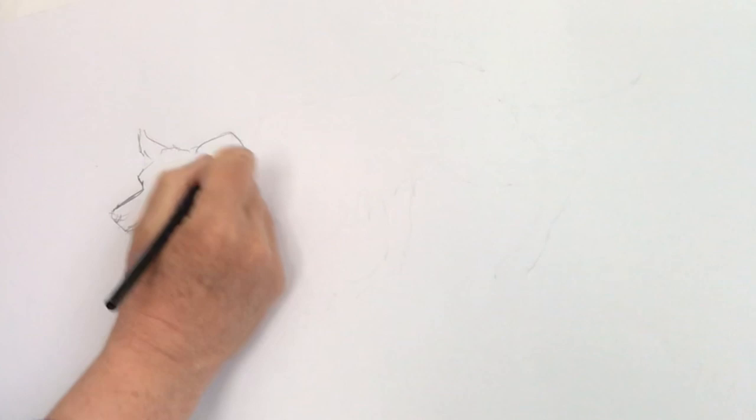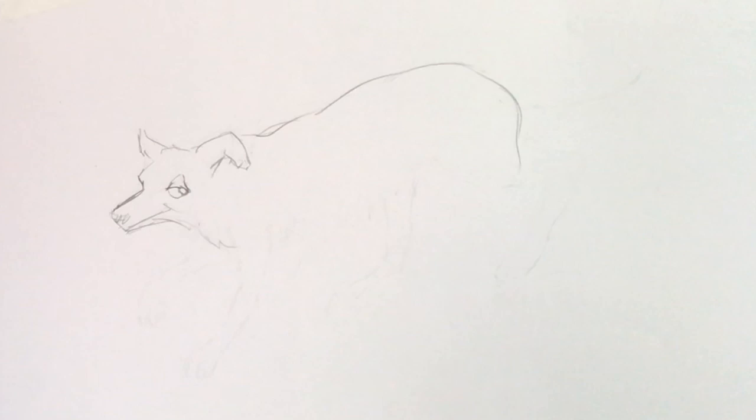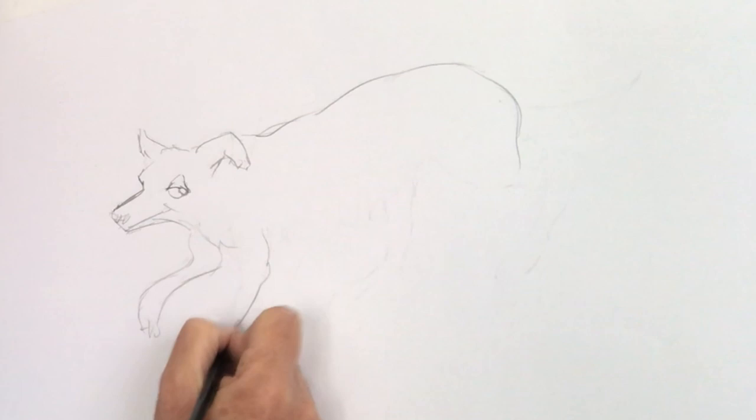Then the body roughly goes up like this and around like that, and this is one leg raised, one paw down like that.